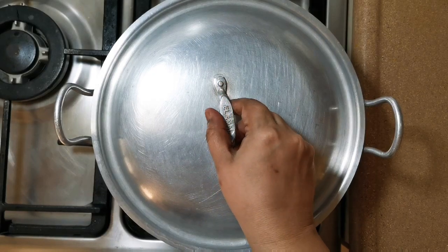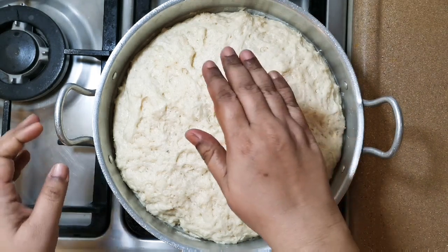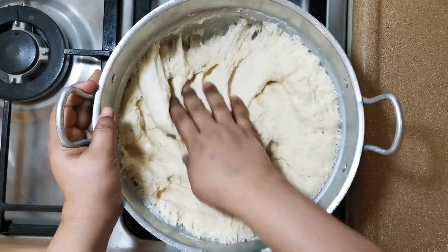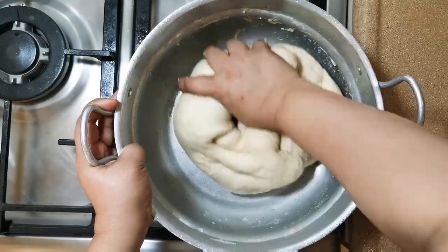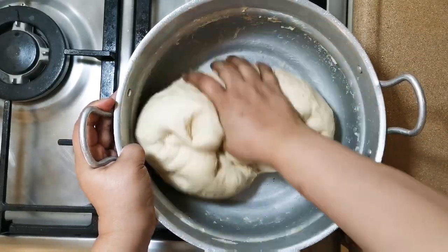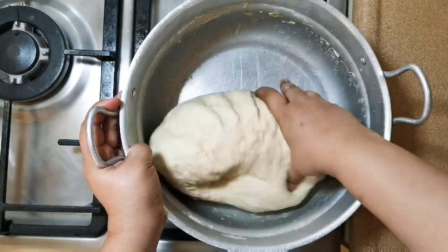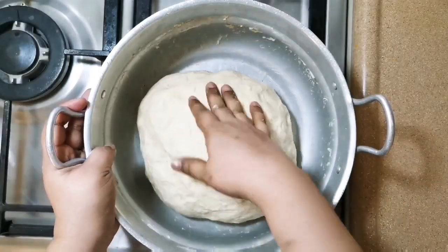Now I am going to cover it and leave it to rise for 1 hour. Exactly after 1 hour, this is what you will see. Punch it 4 to 5 times and we will start kneading. Knead it the way we do for chapati or roti, just for a minute. We are done with kneading.